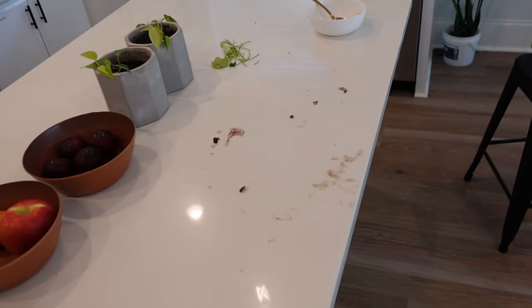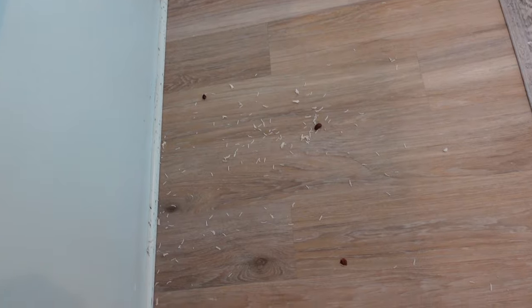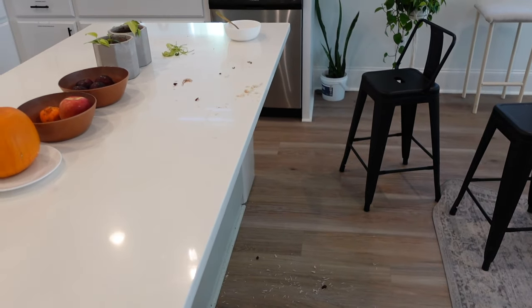This is what our counter and floor looks like after eating. My toddler just loves to throw everything everywhere, so here's a mess to clean.